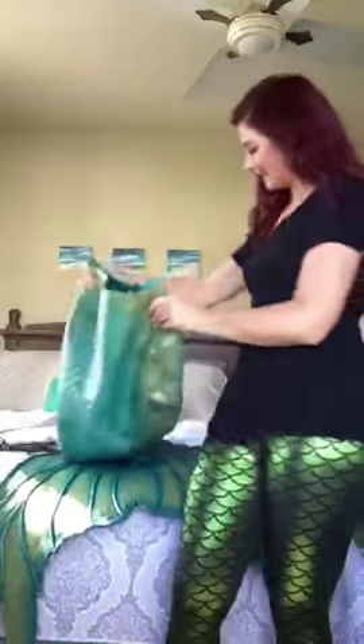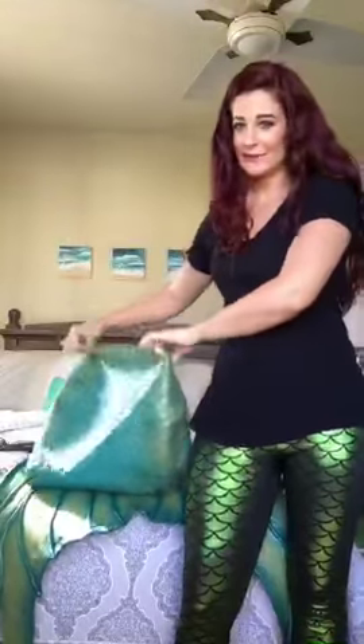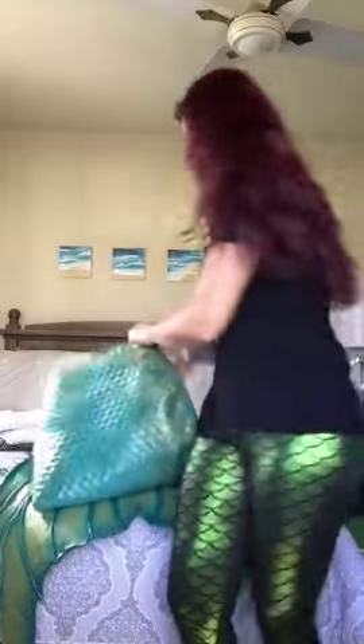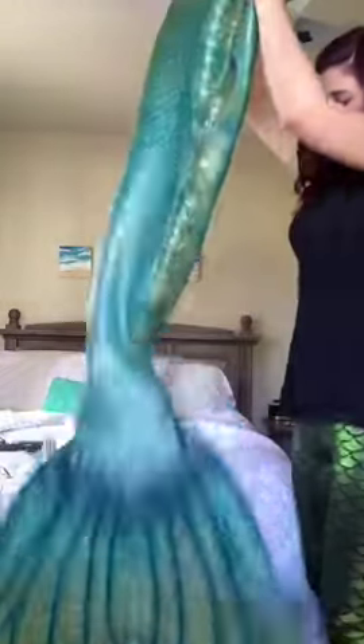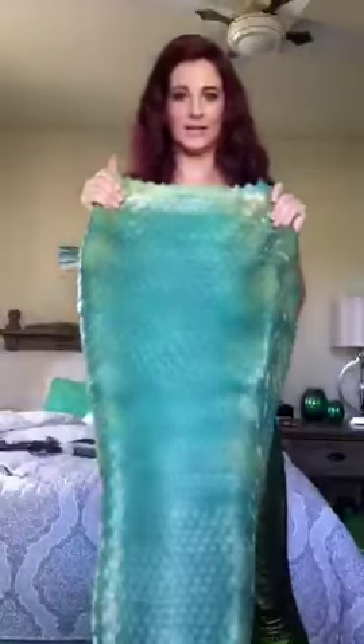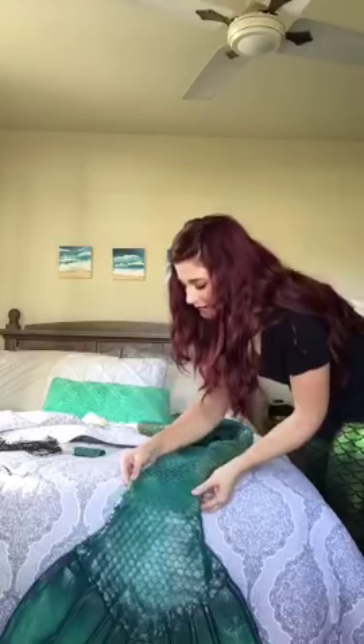Was it made custom for my body? Yes - really good question. I'm a very curvy human being, so my tail has hips - big hips. The widest part of the tail is fit completely custom to me. This would swallow someone who was a size four - they'd have no problem getting into it. But when you hold it up you can see the shape of my body is created in here.